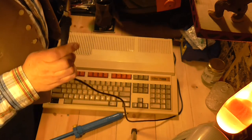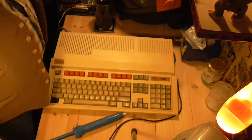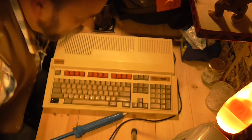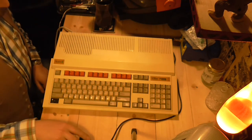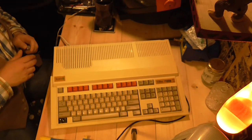A 30-quid Amazon solder station which kind of does the job. Some really cheap and crappy solder. Anyone with any technical nous is going to be looking at this and going, 'Oh god, what are you doing? No, don't do it!' But it's not that difficult, not that tricky. I could probably do a better job of it, but I'm just going to bodge this and see how we go.